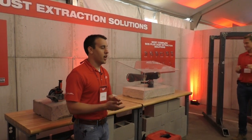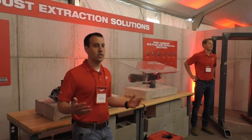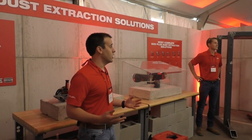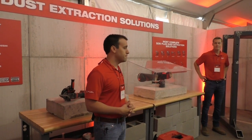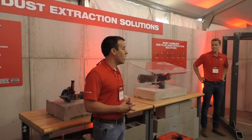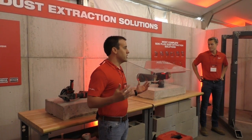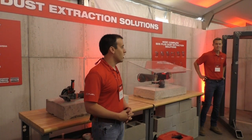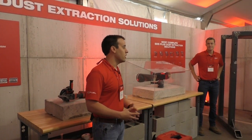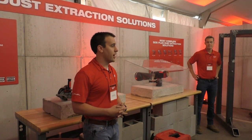The key end user need in dust extraction is not only the productivity, health, and safety benefits in preventing dust while working with tools, but the ability to be compliant with OSHA's new silica regulation. Our new eight-gallon dust extractor addresses that user need because it's an OSHA-compliant solution when paired with our rotary hammers and grinders and complete smart system, while also providing those productivity, health, and safety benefits everyone is looking for in dust extraction.